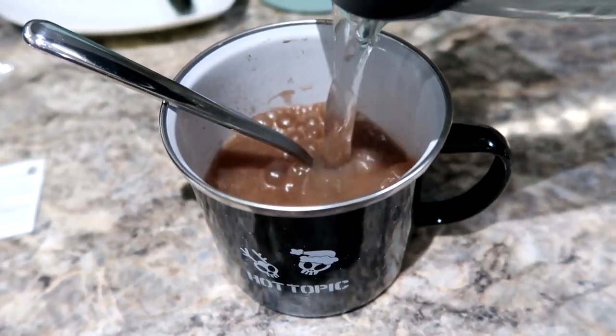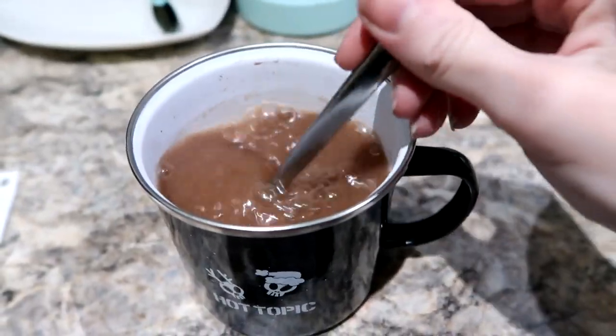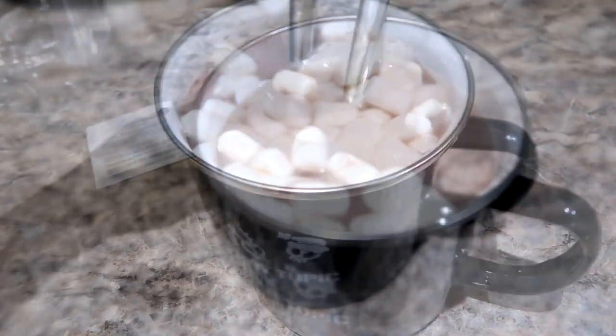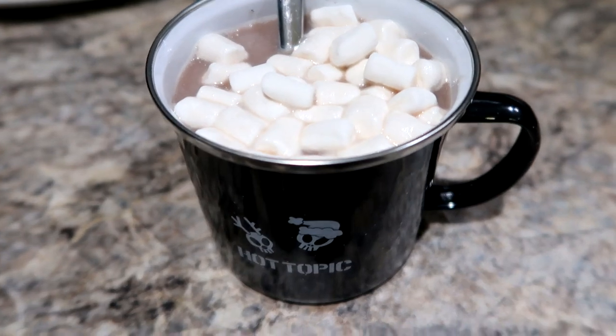There's two packs. Oh my gosh. I'm not a huge marshmallow fan, but I might put a couple in for some pictures or video clips and then take the marshmallows out. But I do like candy cane pieces. I've never put them in hot chocolate before, but I'm assuming that tastes delicious. And then what I will be making the hot chocolate in is this very cute mug.